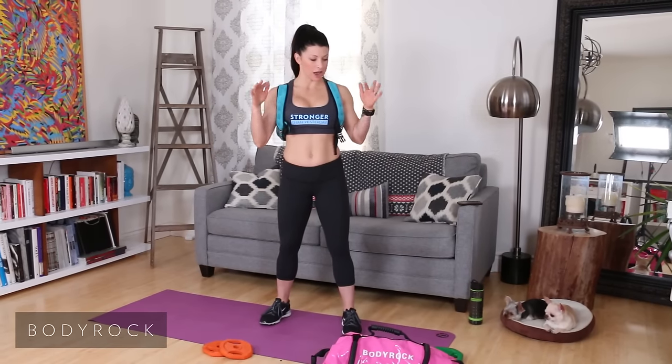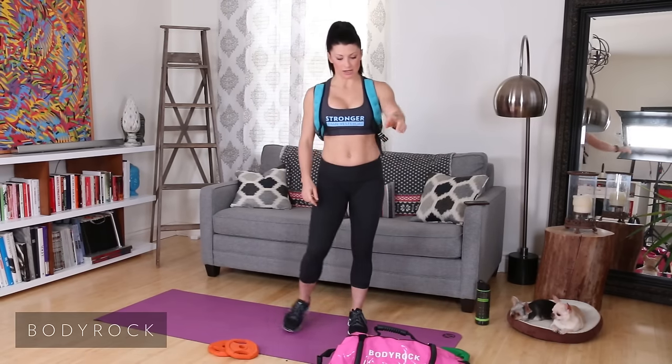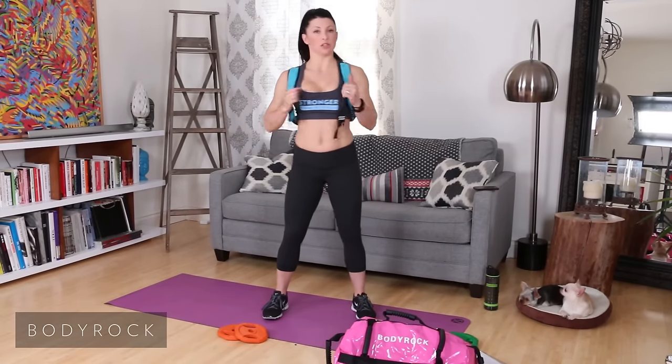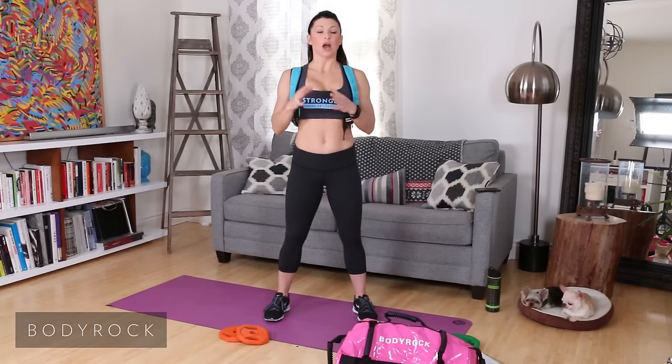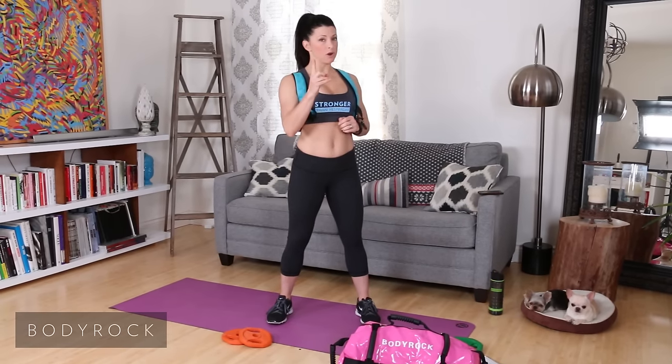Hey Body Rockers! For today's rep challenge we are going to need the sandbag. We are also going to need two plates to do some cross punches with — they don't need to be super heavy, I'm really just wanting you to target your core when we do that. And then you'll need one more plate so that you can do tricep kickbacks.